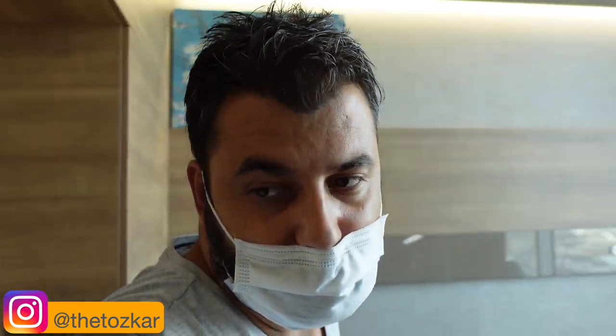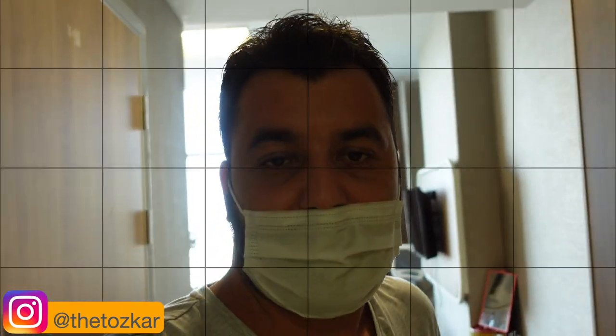I wanted to show you a live video from the operation and give you more information. So I just took a live video while we were doing extraction from the donor area and showed you the steps as much as I could. Now I am going to explain again.